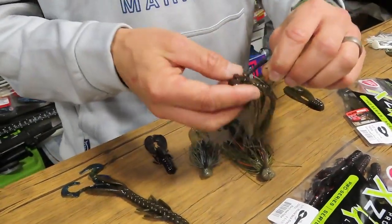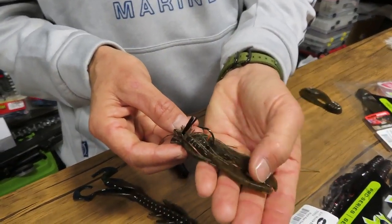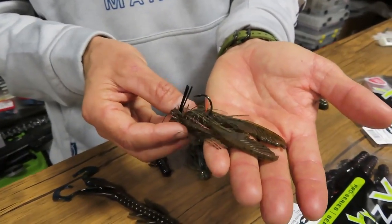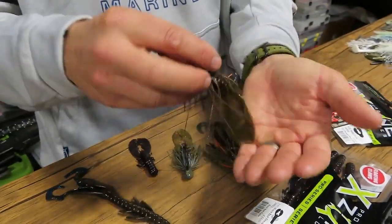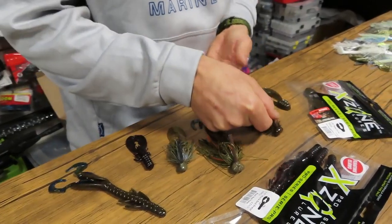Second, in wintertime — right now freezing cold — you want to go to the Rebel Chunk. This is a chunk style from X-Zone and it's super subtle. Basically zero action, just a very natural flow in the water. That's what you want in those really cold temperatures. I'm going to put the Chunk on the back.